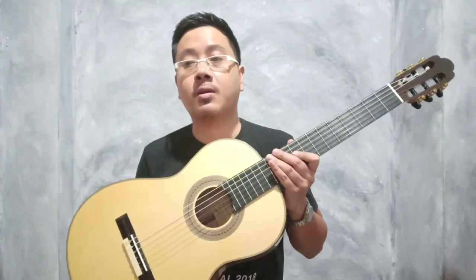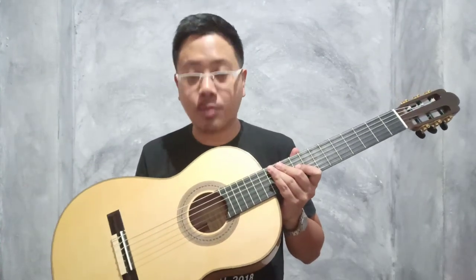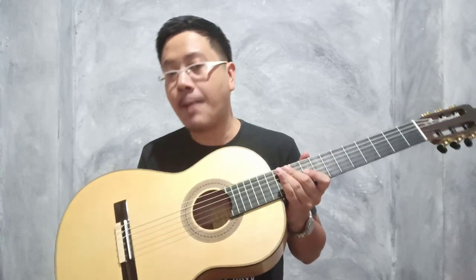สวัสดีครับ อยู่กับผมอาจารย์โนทนะครับ วันนี้เอากิต้ามาใหม่สดๆร้อนๆเลยนะครับ ตัวนี้เป็นกิต้า George Godoy รุ่น Torres 1889 นะครับ ซึ่งตัว Body เจ้าตัวนี้จะเล็กเหมือนอย่าง Torres ตัวปี 1889 นะครับ